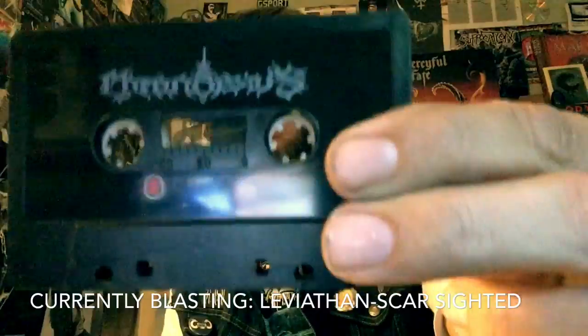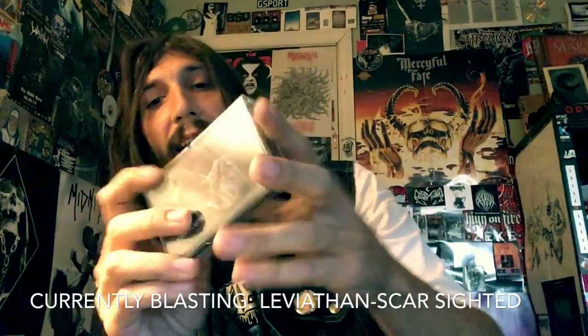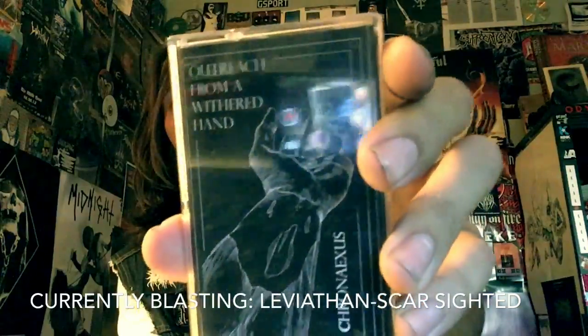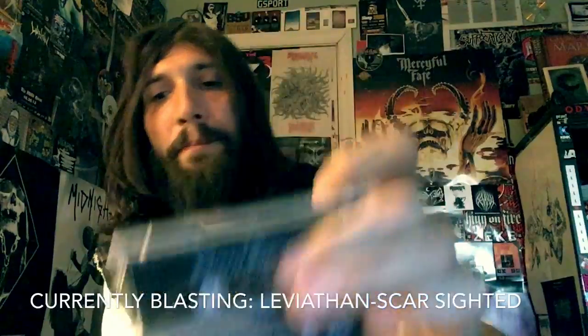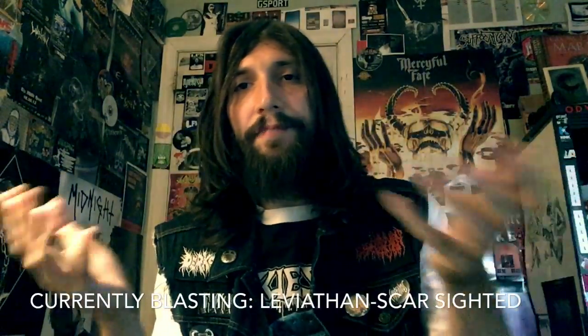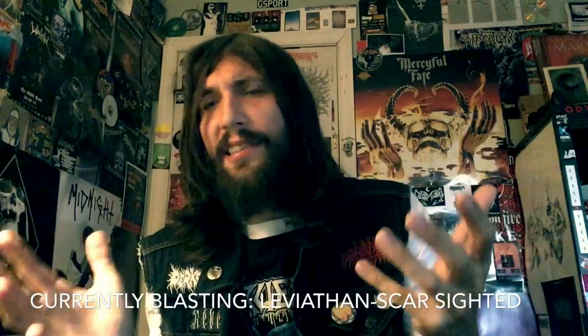Go on Transylvanian Tapes — I will put the link below — and pick up a copy of Chronaxis Outreach from a Withered Hand. Just killer US black metal, and it has a Swedish edge to it, and it's fucking sick.